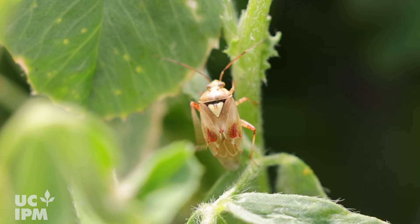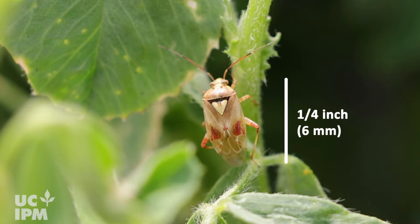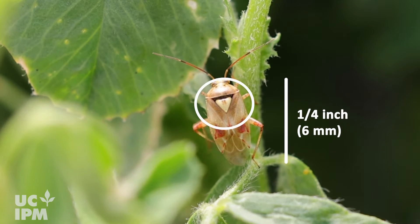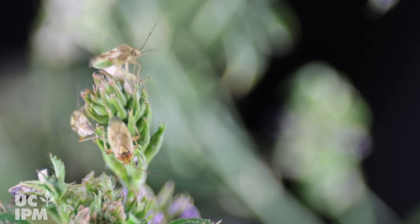Adult lygus bugs are yellowish brown, long and thin, about a quarter inch or six millimeters, with a distinctive yellowish V-shaped triangle on their back. They fly off quickly when disturbed.